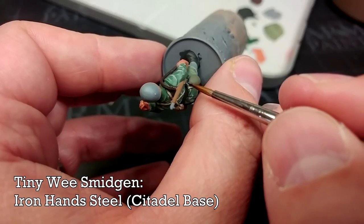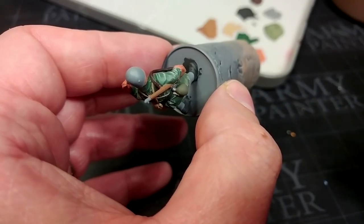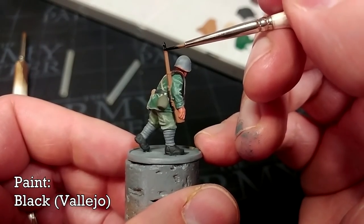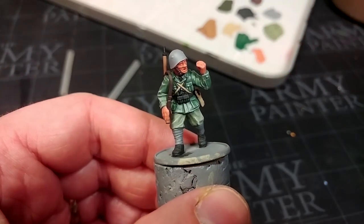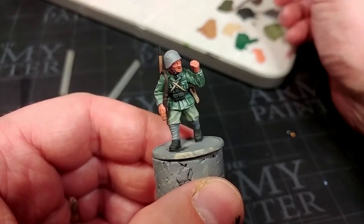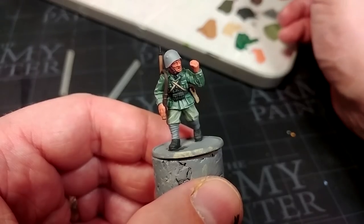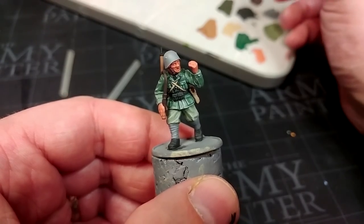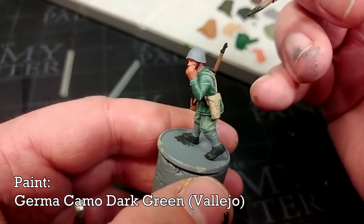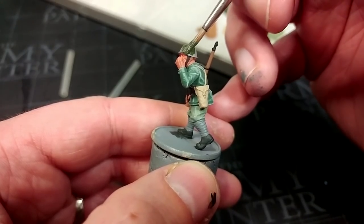Just a tiny bit of Iron Hand Steel or any light silver on his water bottle. A little bit of black to fill in the details on the rifle. I'll save to last the helmet — what color was it really? US Olive Drab would work, Reflective Green, even Russian Uniform. I'm going to go with the darkest accurate version I've seen: German Camo Dark Green. This one will work perfectly and looks the business.